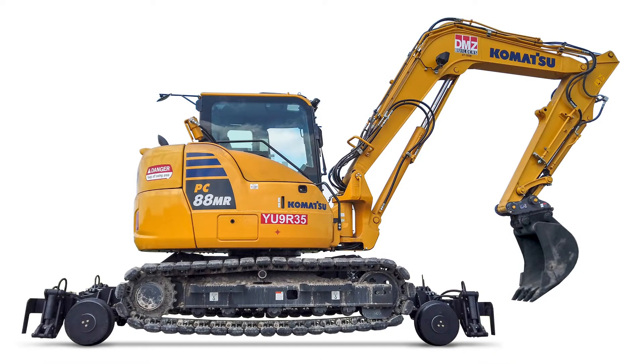Available for Komatsu PC-88, and soon available for CAT 308. Look for additional models for other size machines. Coming soon.